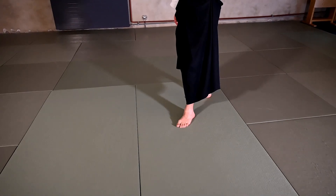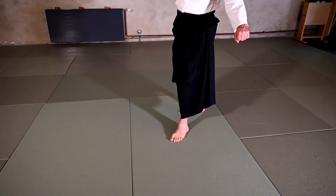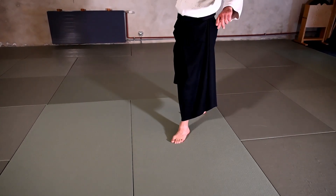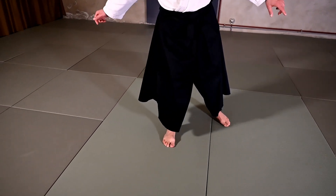Uke is coming a little bit diagonal from the side to grab our wrist, to go behind us and grab our wrist. We want to drag into a circular movement around us, and we do this by moving our back foot to the other side and then changing Hanmi.